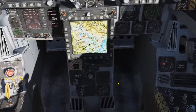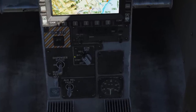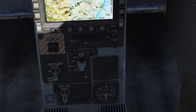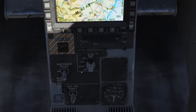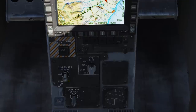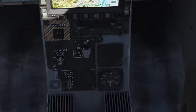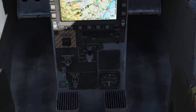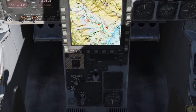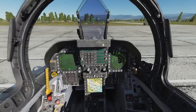Behind the joystick we have our countermeasures and ECM controls. Setting this to standby will warm up the ECM for a BIT test. Receive — this will set the ECM to passively listen and record what it hears. ECM transmit — this will cause the ECM to automatically transmit against threats. The ECM jettison will jettison your flares and chaff. The dispenser bypass — setting this to on will enable the pre-programmed ECM programs as per the EW page. However, for ease of use I recommend using the bypass position, which will enable your countermeasures switch to release single chaff or flare pairs. This is the quickest and easiest way to use the system.